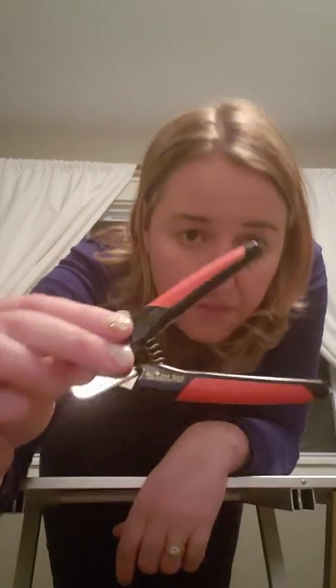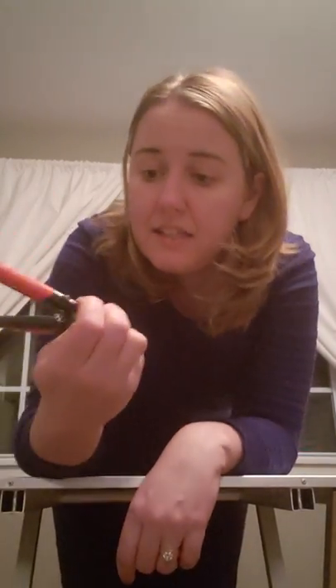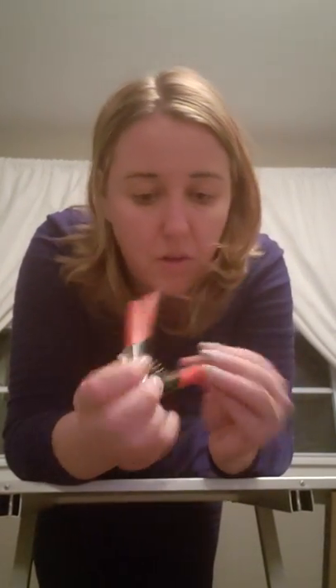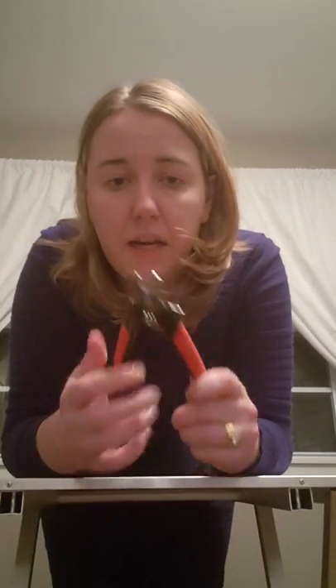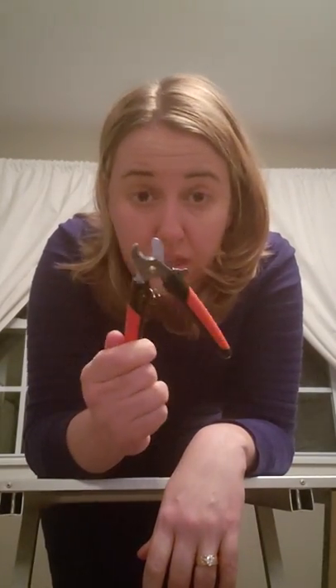Number one in must-have products is this nail trimmer — the brand is Aussie Dog (A-U-S-S-I-E), with a little kangaroo on the symbol. I bought this at a dog show based on recommendation. It was about $20–$25 but it cuts nails like butter — no resistance, no snap moment where the dog jerks their foot back. With normal trimmers there's a moment where you squeeze and it pops, making the dog pull away. That doesn't happen with this. Thousand percent recommend.